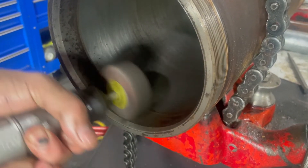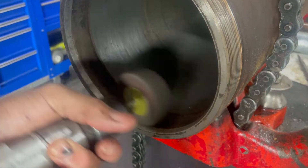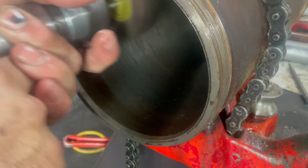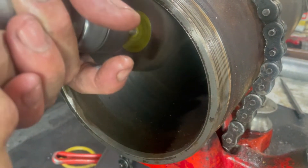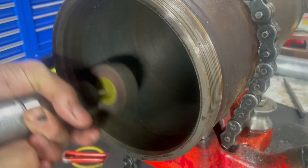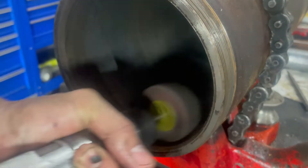Even when we got it really clean there were still some grooves where that dirt had corroded away the chrome. But a new barrel was not an option on this cylinder, so the customer just wanted it put back together as it was. Which is fine as long as they know there's a chance it might leak — but it hasn't yet.